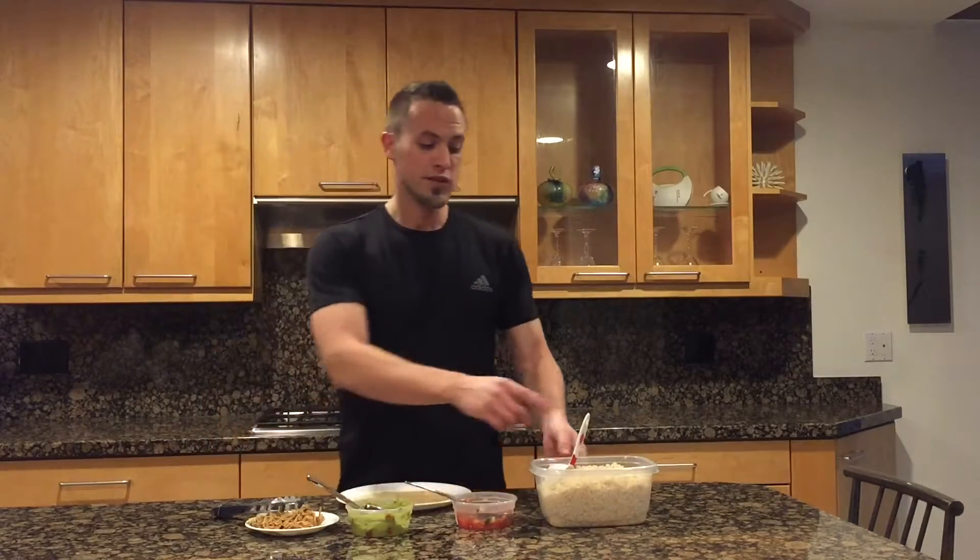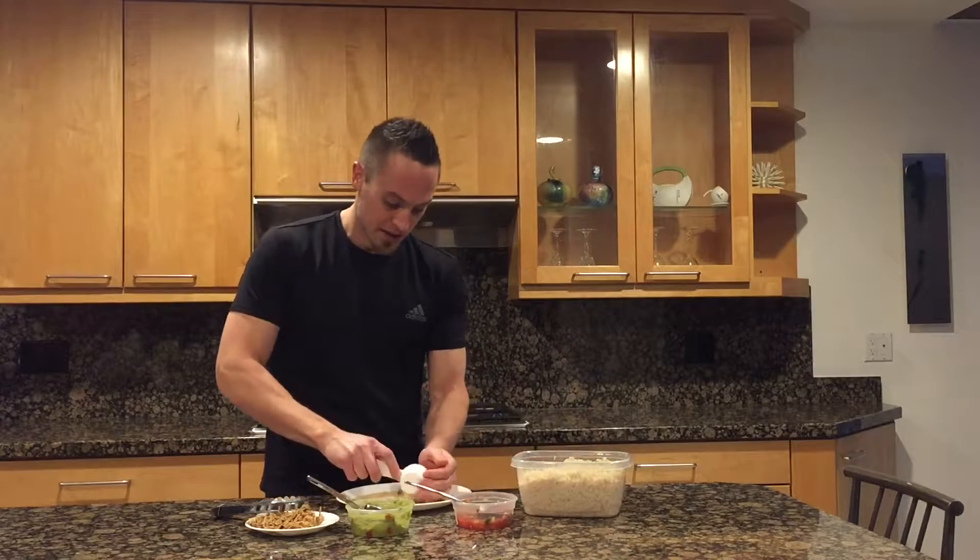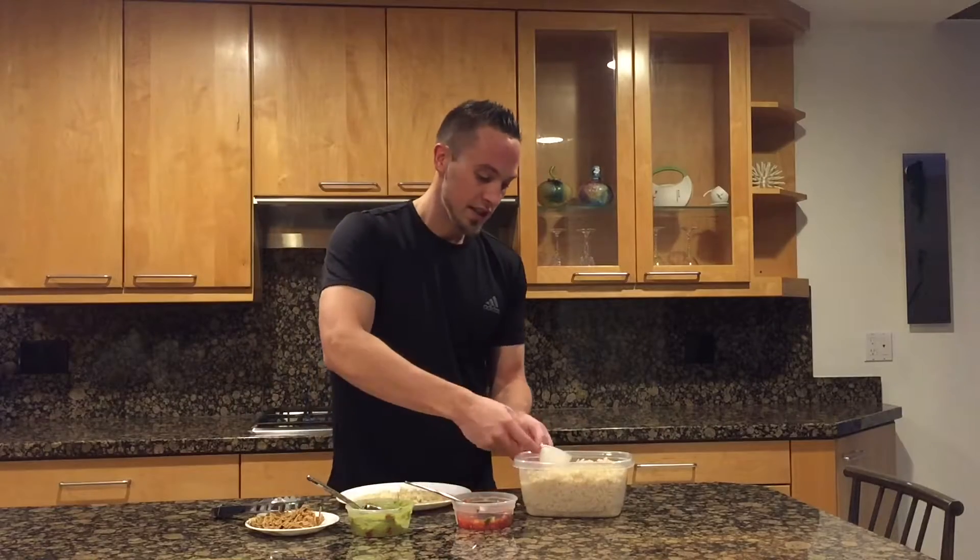Your first step is to take a whole wheat tortilla and go ahead and put that in the microwave for about 20 to 30 seconds. Then we're going to do a quarter cup of brown rice on top of the tortilla.